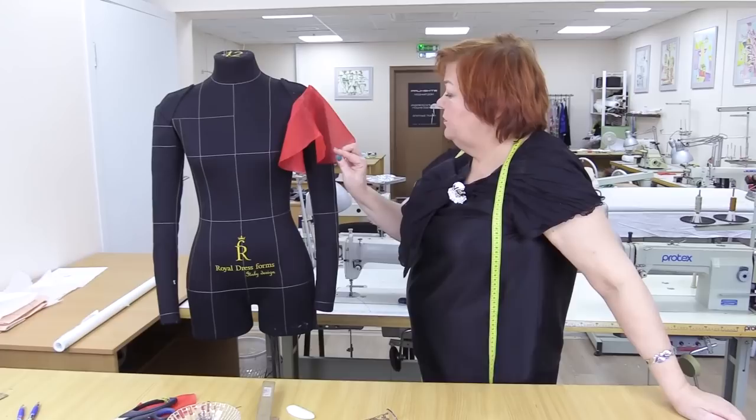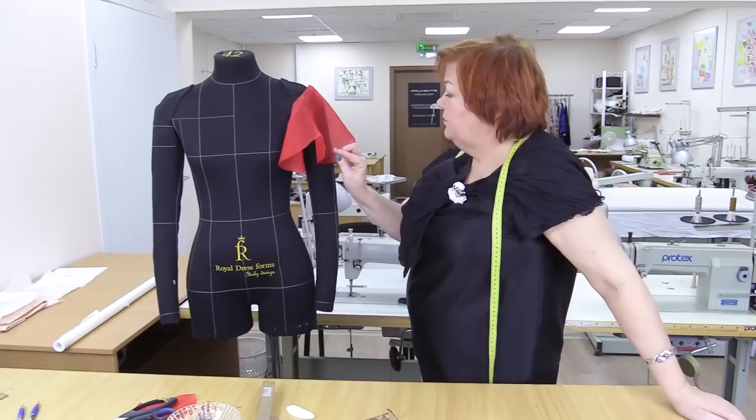Remember that practice makes perfect. Try edging such sleeves differently. Use different seams and different techniques. I'm sure you'll manage to do it. Don't be afraid to use your imagination.